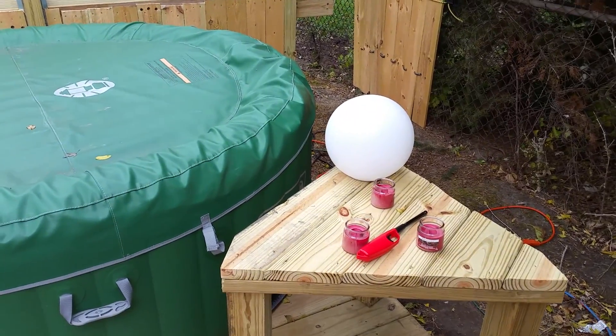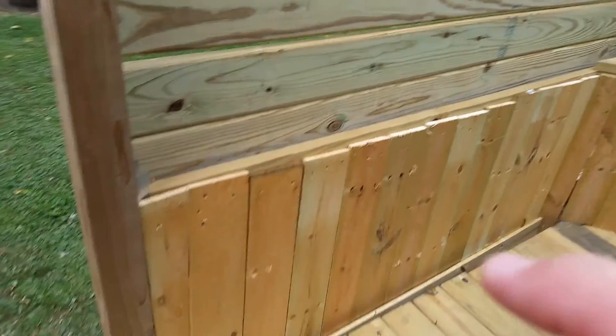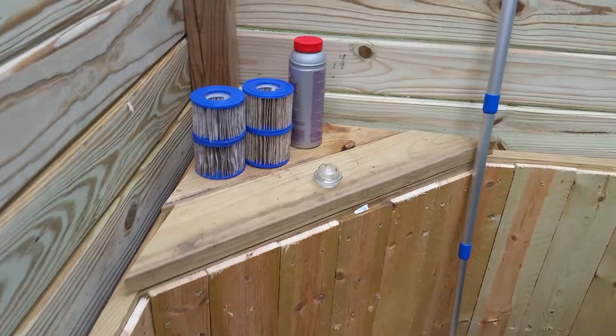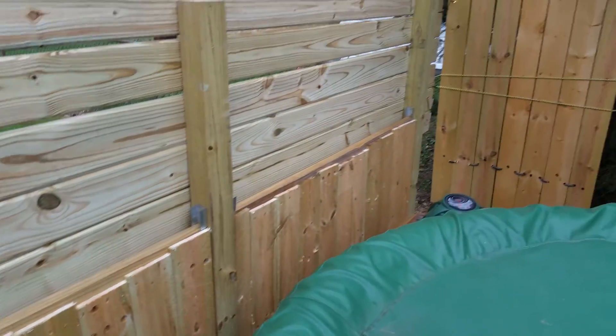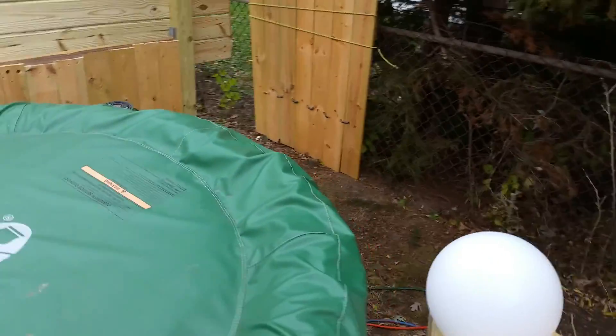I've added this nice corner piece, it's attached. I've added this bottom piece — and if you're watching this, you'll see the way I put it on the inside. You'll see that better from the outside obviously. Nice hot tub — winter is coming.